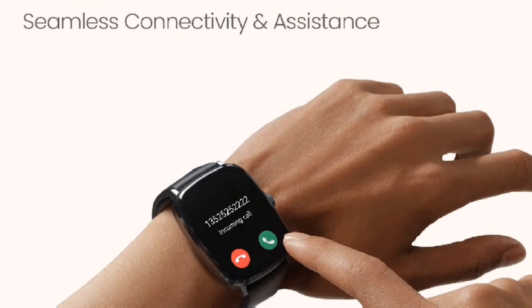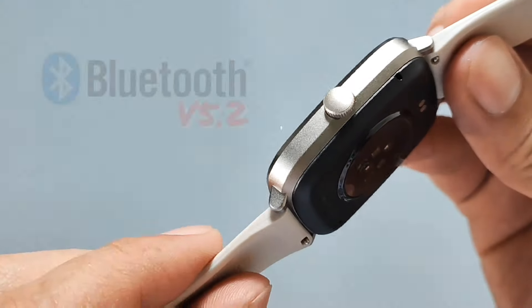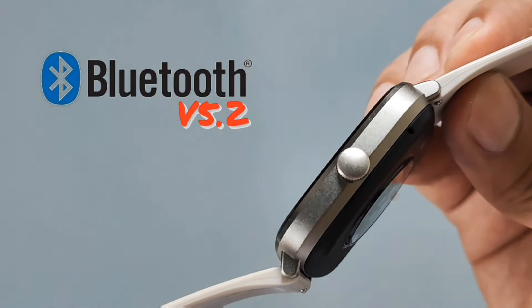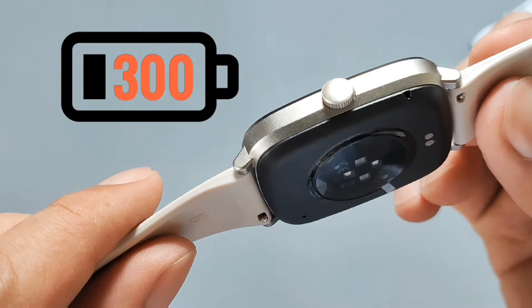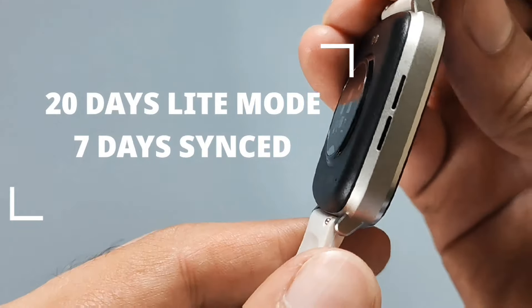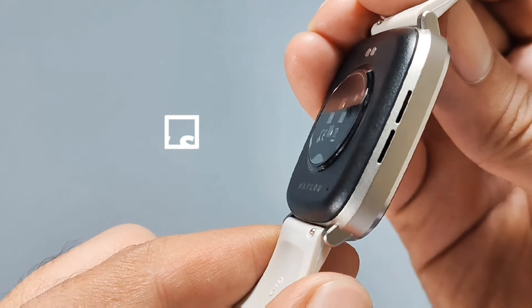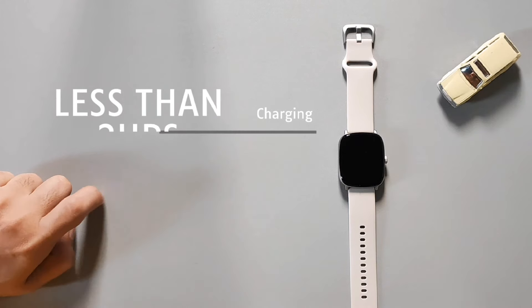Punta na tayo dito sa buckle. Itong frame, zinc alloy — kaya di mabigat pero ramdam mong solid. Ang Bluetooth version ito ay 5.2. Sa battery naman ay 300 mAh — ganyan lang kababa kasi smartwatch lang ito. Pero wag mong ismulin dahil meron itong 20 days sa standby, 7 days naman pag talagang gamit. Pag na-lowbat, ang claim nito ay less than 2 hours para ma-full.